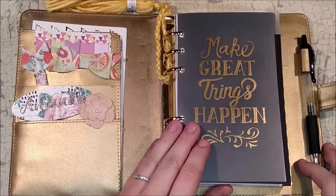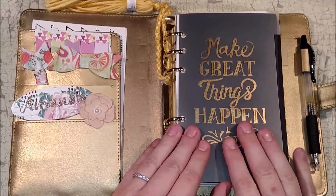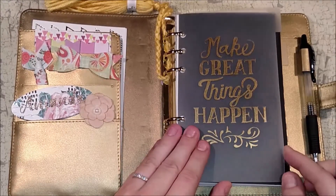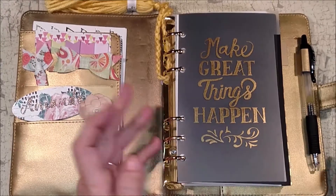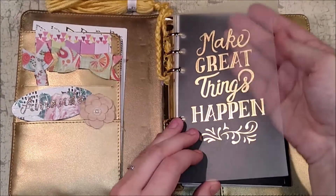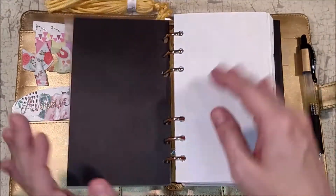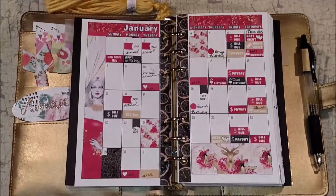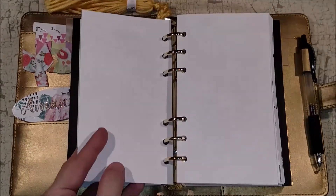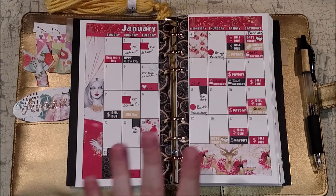This is my gold Recollections planner — I've been using it for about a year or so. This is going to be the 2017 spreads so far. I don't have a setup video because I really didn't formally set it up; I just kind of play in it. Here is the 'Make Great Things Happen' divider that comes with the planner. I put some black paper behind it, and I have the So Much Crafting inserts — month on two pages with the blank so you can put the weeks right behind it.